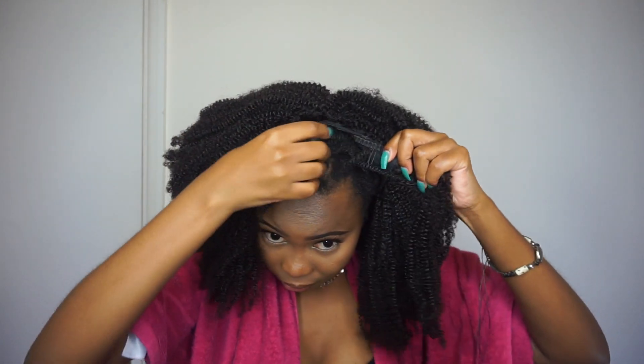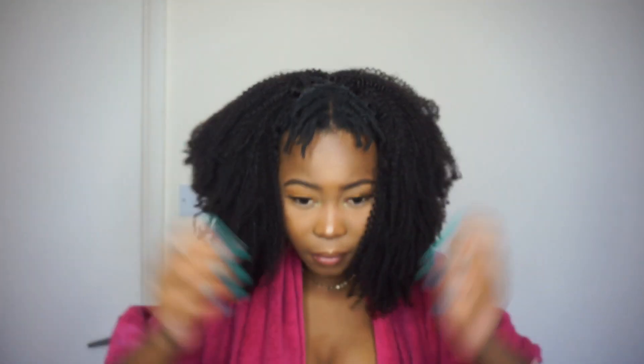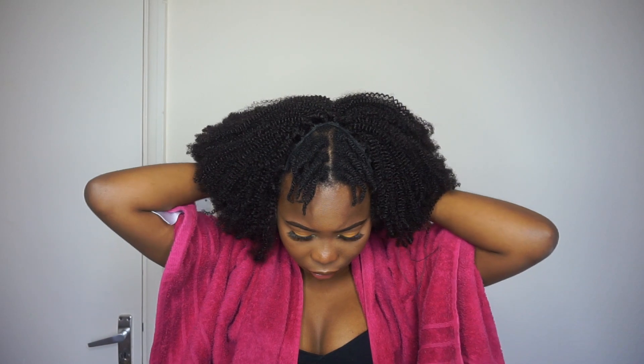This is where I feel I should have brought the sides a bit closer to the parting, because I believe it would have made the blending process much easier. I would advise that the shorter your hair, the smaller the leave-out portion should be — you'll see what I mean in a bit.